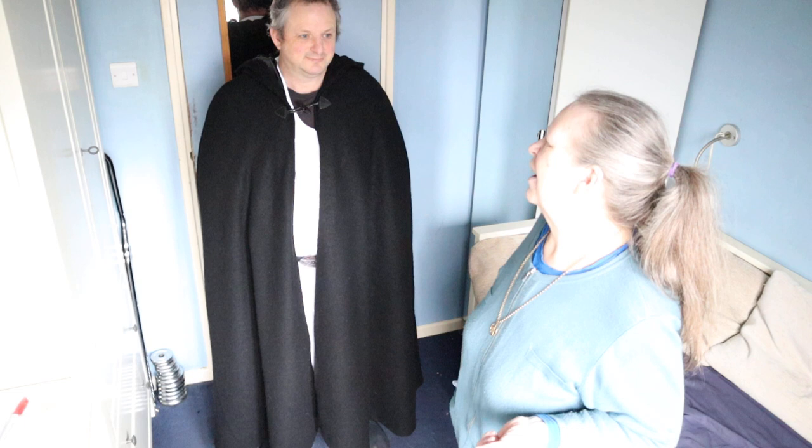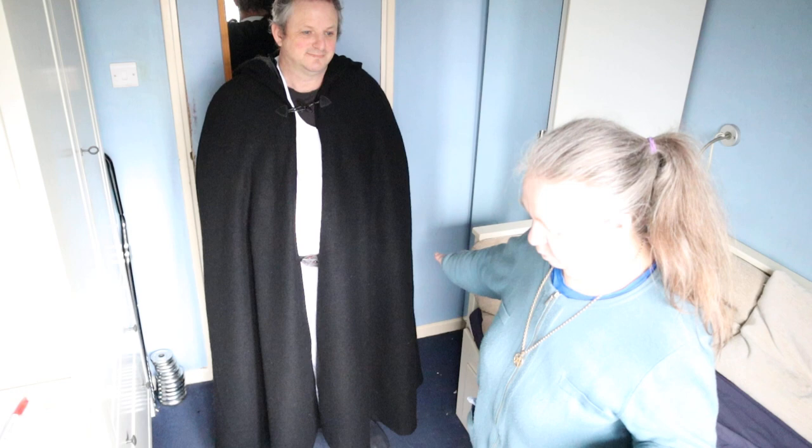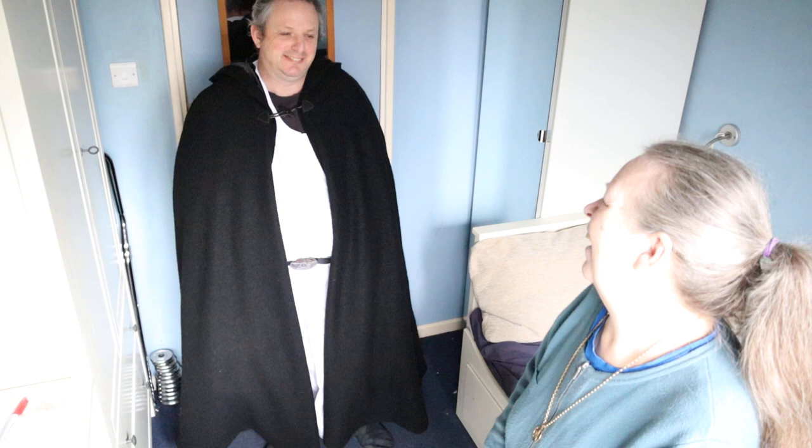We've had situations before where I've tried to explain to Neil what I want him to do and there's been a huge miscommunication and it's all gone horribly wrong, so we're not doing that this time. But anyway — do you want to give a little twirl and show how lovely it twirls? And of course the obligatory flap — anyone wearing a cloak has to have a flap.